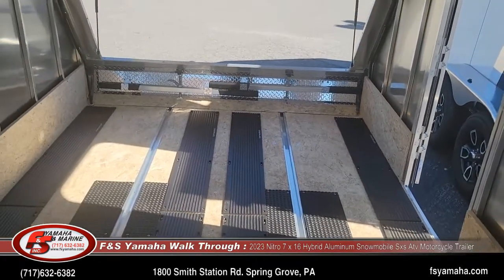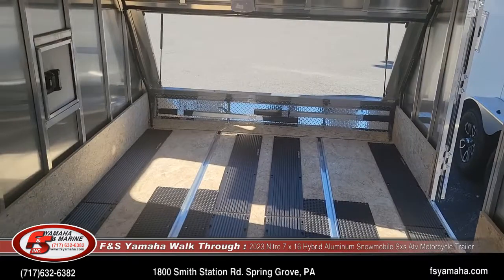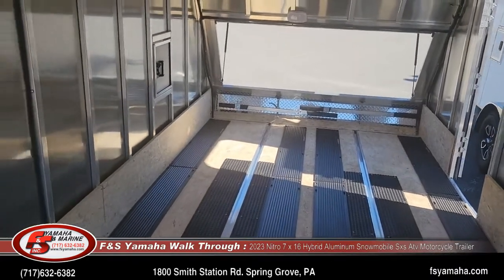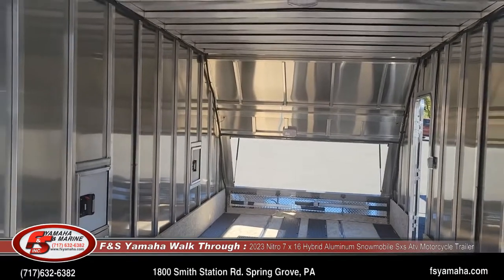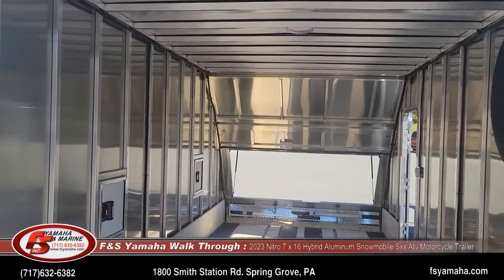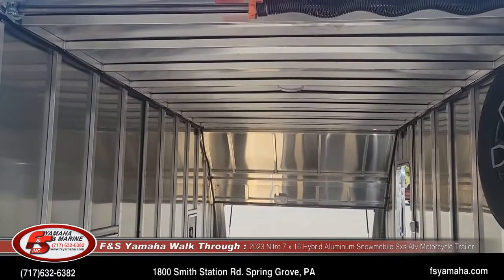This one was ordered with extra height, which is a 73-inch overall height inside — a little extra height to walk in. That way you don't have to bend over when you're driving whatever in — motorcycle or sled.